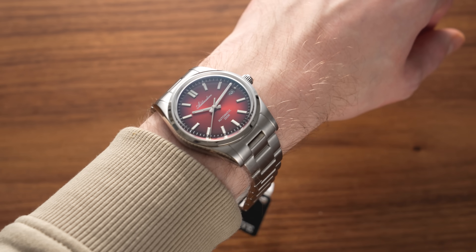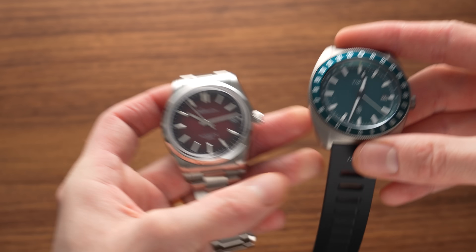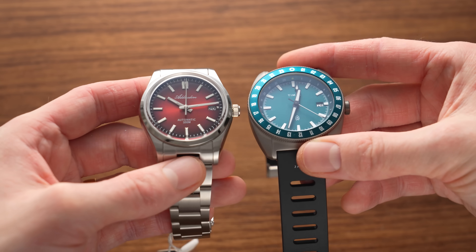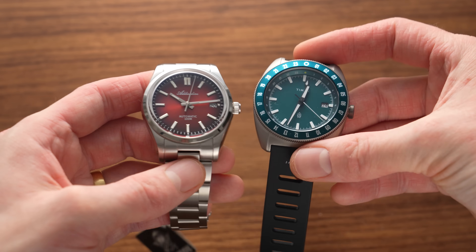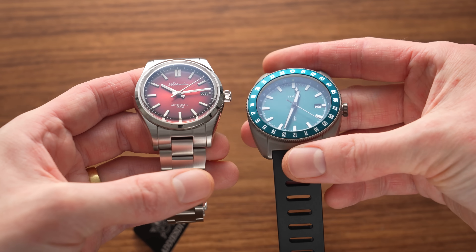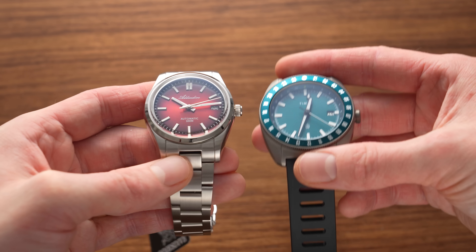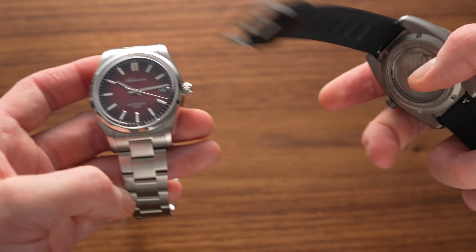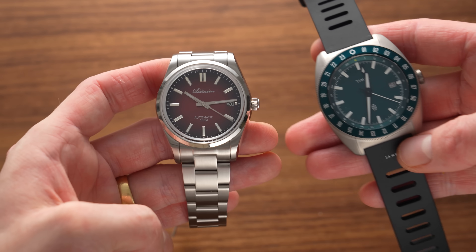That dial is undeniably nice. This is the thing with that previous Timex James Brand GMT — it's supposed to be 750 quid, but the dial is just so plain. I don't know, it just takes away from it, even though it's made of more premium material. Which one stands out on the wrist? It's the red one, probably — even if the Timex is more performant in just about every other way.